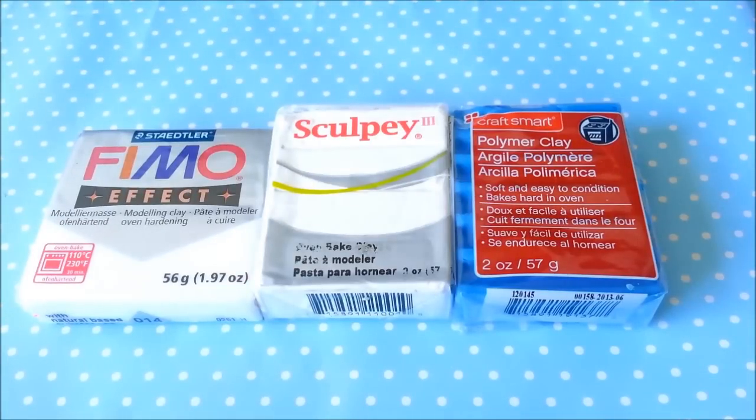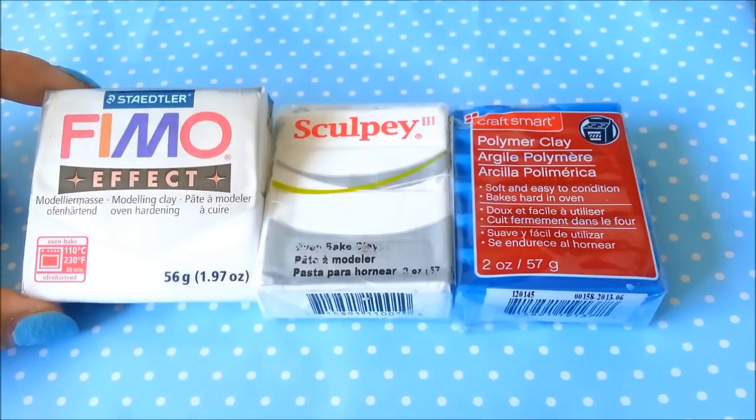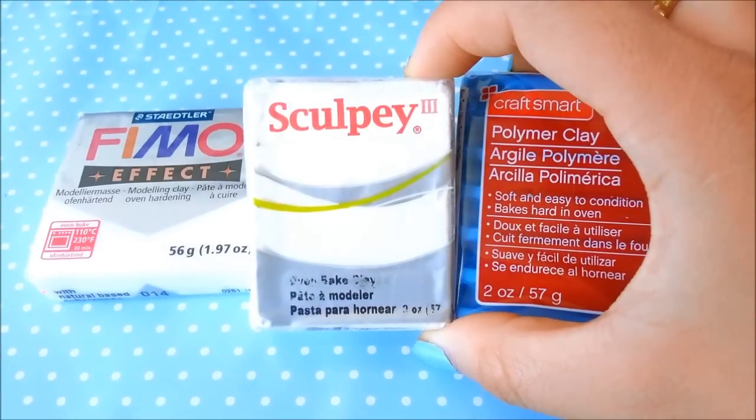Hi everyone, it's Fizzle Jules here and today I have a tutorial for all you guys who have hard polymer clay and you don't know what to do with it or you don't know how to work with it. So what I have here is Fimo, Sculpey and Craftsmart.